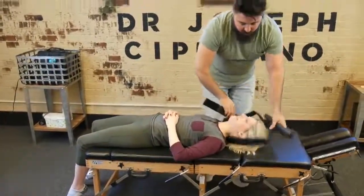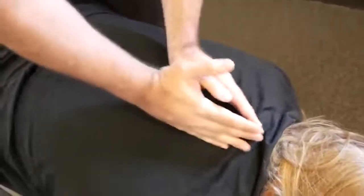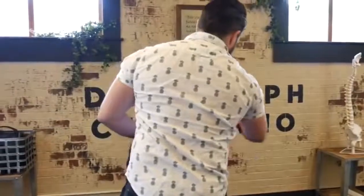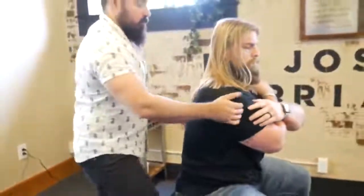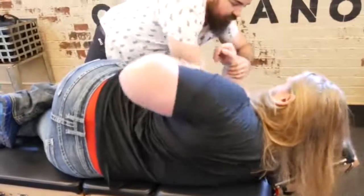How does that feel? A lot of pressure on the adjustment on that left side. That was a good bit — drop down just a little bit on the right. There we go. Deep breath in and exhale out. One more time, deep breath in and out. Okay. Bring this arm up and over, and that one up and over. We're going to do the upper one first — keep your thighs to the table, rotate you this way, look over the shoulder.